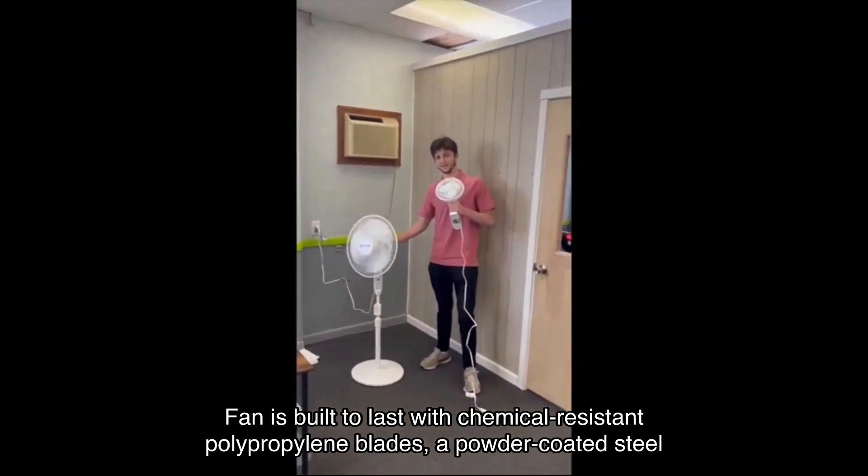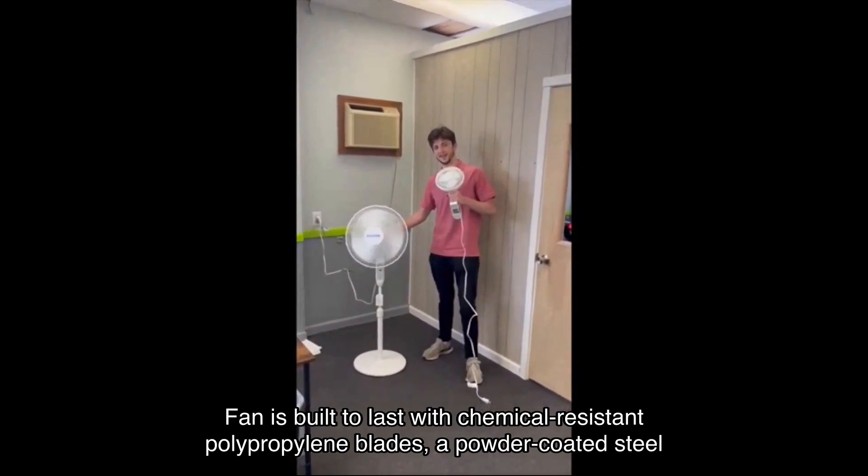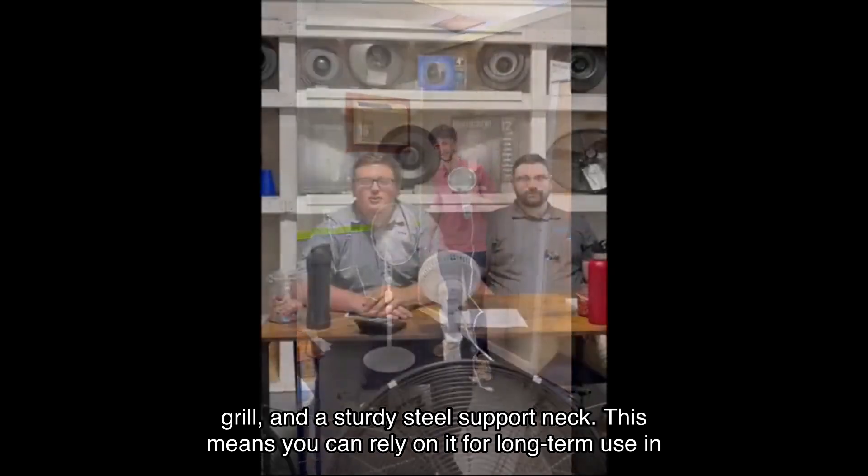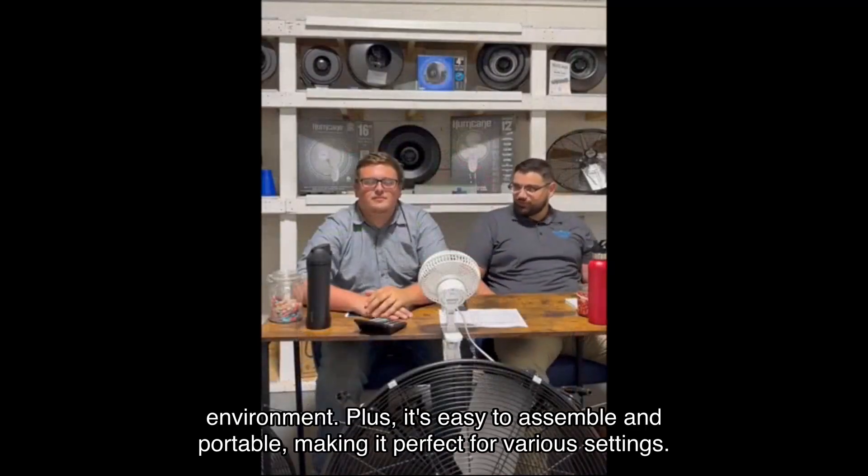Durability is another key aspect. The Hurricane fan is built to last with chemical-resistant polypropylene blades, a powder-coated steel grill, and a sturdy steel support neck. This means you can rely on it for long-term use in any environment.